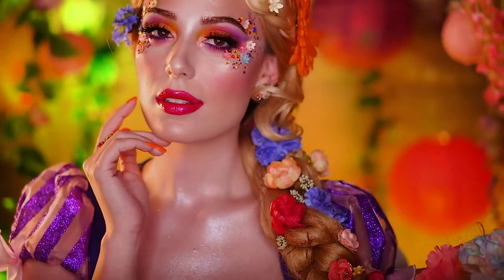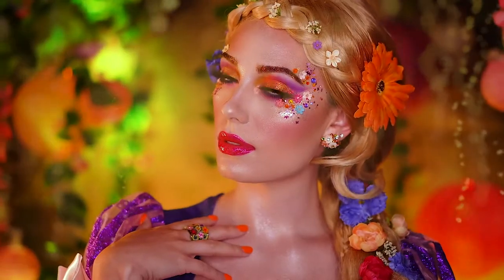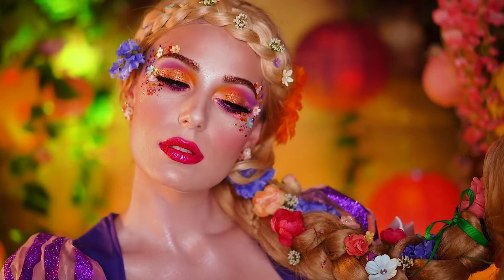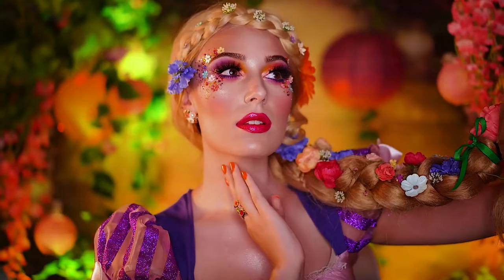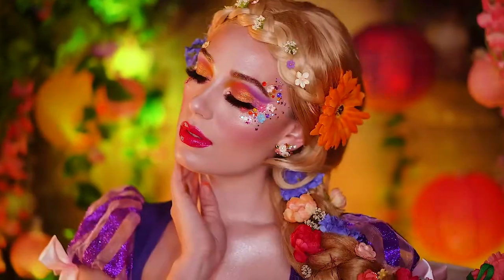Well, hello there princesses, welcome back to the kingdom, and welcome to Brutiful Halloween. In this tutorial, I'm sharing how I created this avant-garde Rapunzel makeup look inspired by the Disney movie Tangled. Hope you love it. Now let's get into the tutorial.